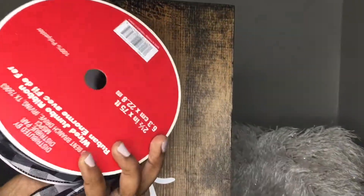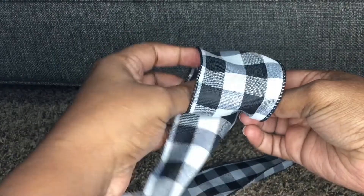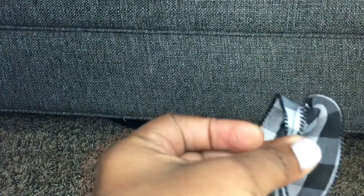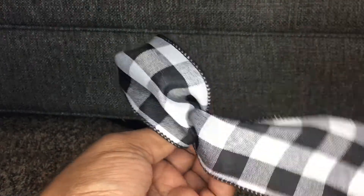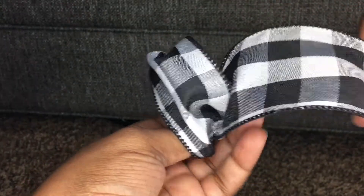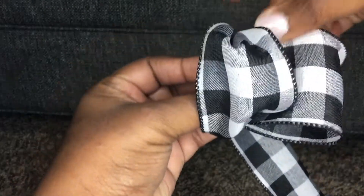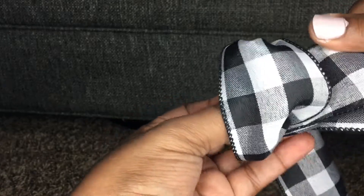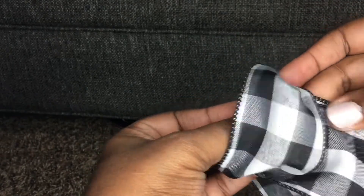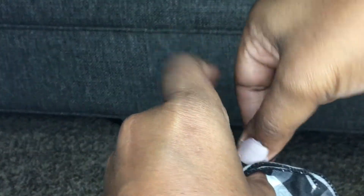The last thing we're going to do here is add a two and a half inch bow to the top. Make a loop and then pinch the back — that pinched space is where every new loop goes. Make a loop on one side, then make a loop on the opposite side. Every additional loop should be on the opposite side so the bow continues to look full. I made about six loops and that's about as big as I want this bow to be.